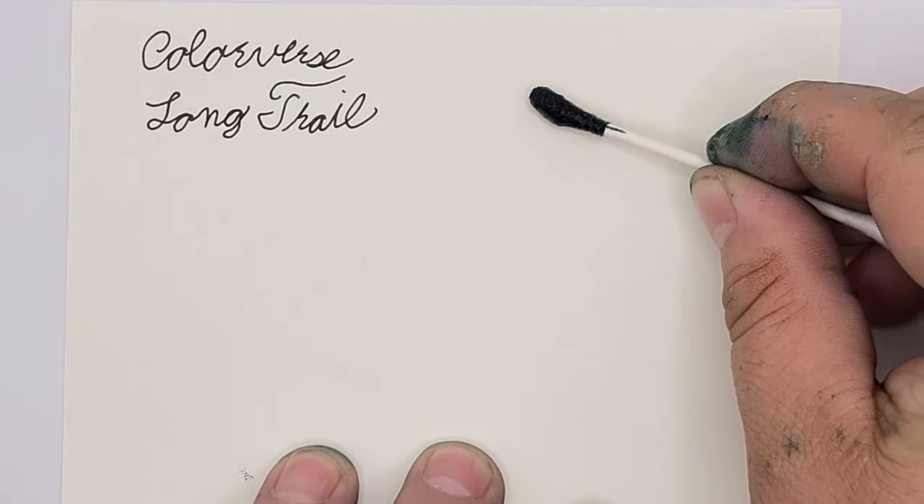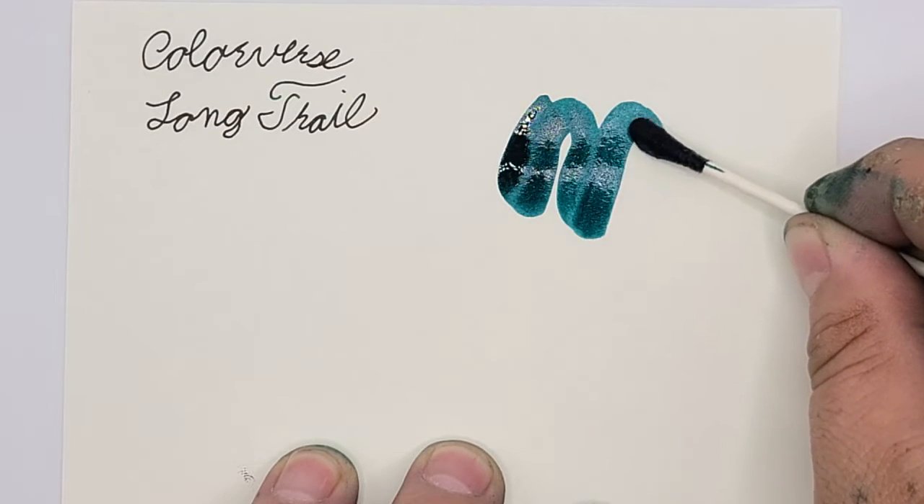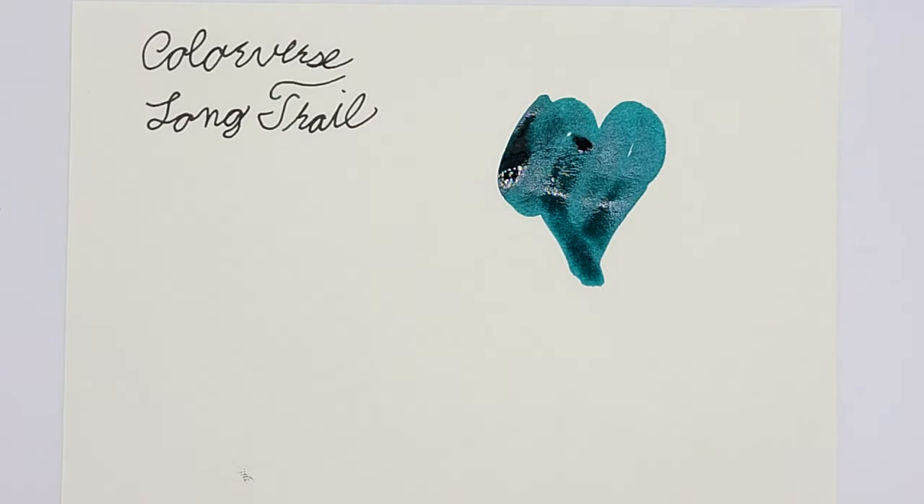Long Trail is a very dark green, almost a forest green, and it has a very lovely red sheen to it. If the sheen is not going to show up on the paper that you're using, it does almost appear black. I do find it to be a very lovely shade of green especially in swatches, though it's a little bit harder to see when you're just writing.